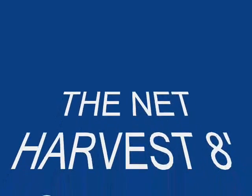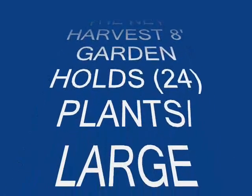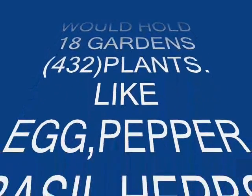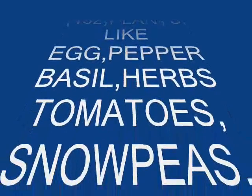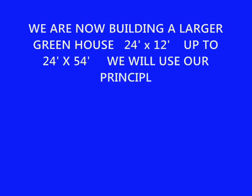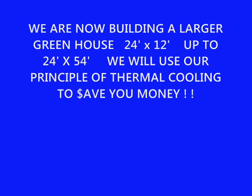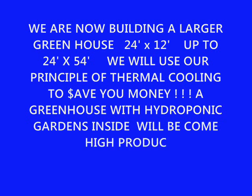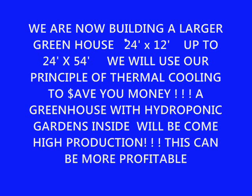So these are some of the other options that you have. We make a Net Harvest 8 garden, which holds 24 plants. In the large greenhouse, it would hold 18 of those gardens, which would hold 432 plants. This is a list of some of the plants that could be put into that garden. We are now building a large greenhouse: 24 feet wide, with the smallest being 12 feet long, up to 24 feet wide and up to 54 feet long. We will use our principles of thermal cooling to save you money. A greenhouse with hydroponic gardens inside will become high production and save you money.